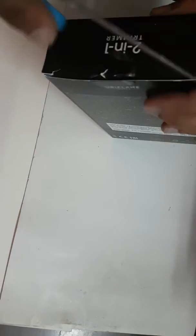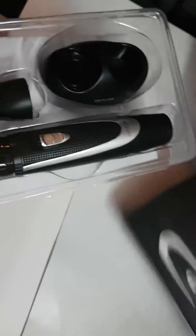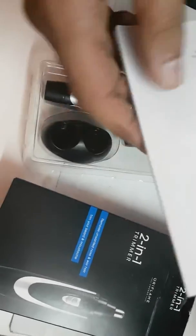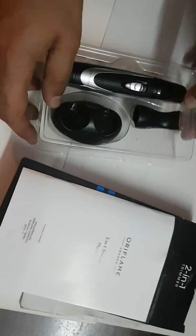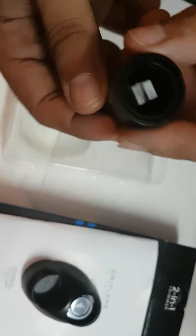This is a 2-in-1 trimmer. You can see the packaging contains three parts, and it also includes a manual which you should go through. You will need batteries to operate this. There is a stand for the trimmer, and then we have the actual trimmer part.